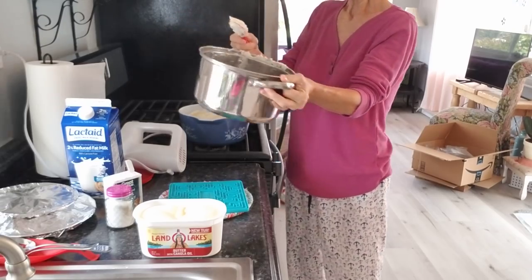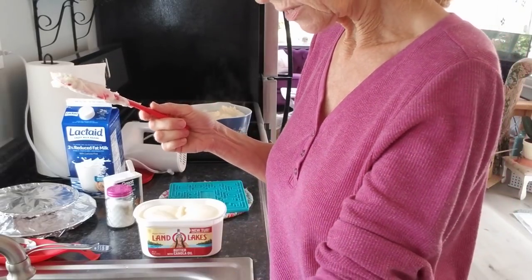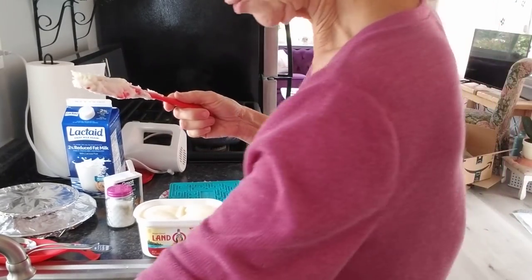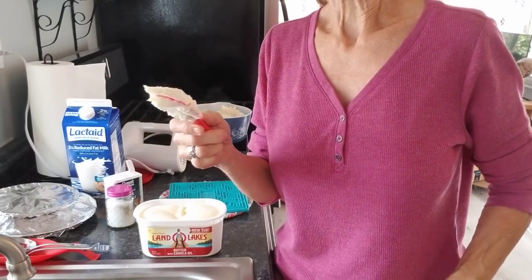Alright. You want to get water in something like that really quick, because if you don't, that starch will be hard to get off your pan. So when I'm cooking, I keep hot soapy water in my sink.